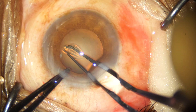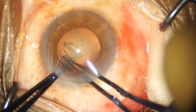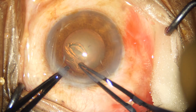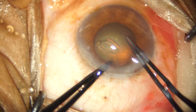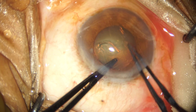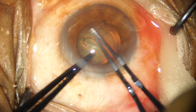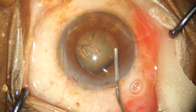With the Utrata forceps I am manipulating the capsular flap concentric to the pupil margin, and I am taking extreme care that the capsular flap does not have a radial extension, as retrieving such an extension would be very difficult in this small pupil.